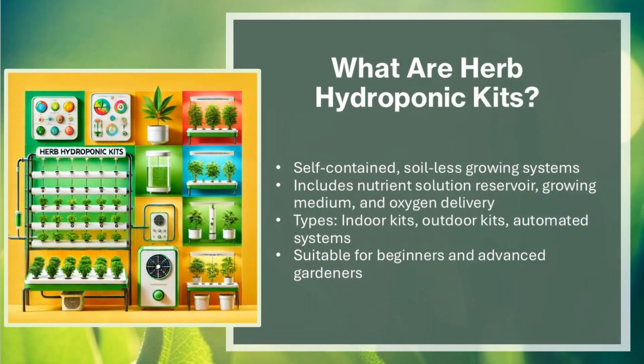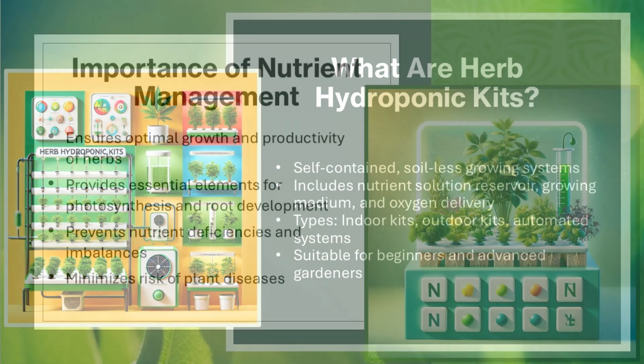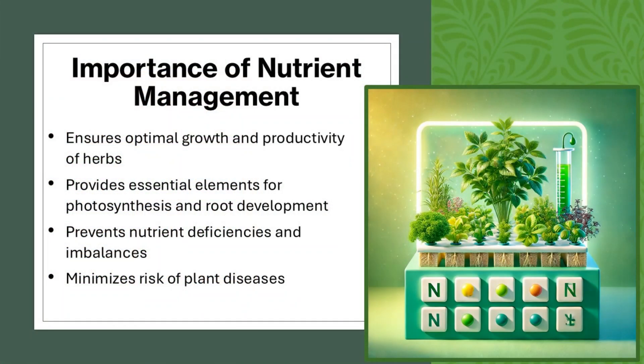Herb hydroponic kits are self-contained, soil-less growing systems that include a nutrient solution reservoir, growing medium, and oxygen delivery. Types include indoor kits, outdoor kits, and automated systems, making them suitable for both beginners and advanced gardeners.